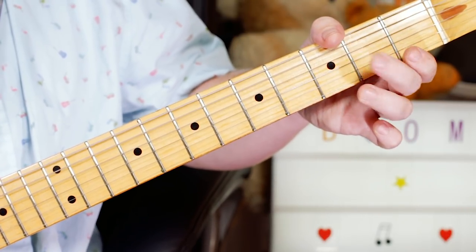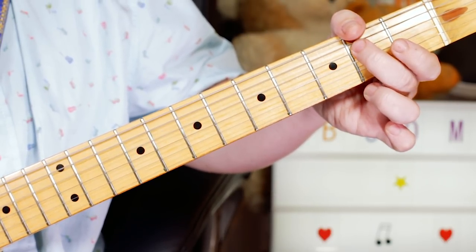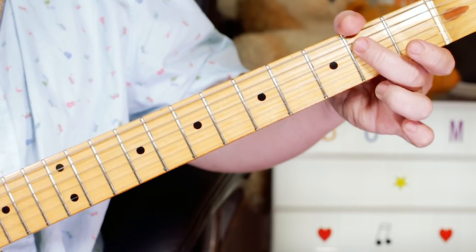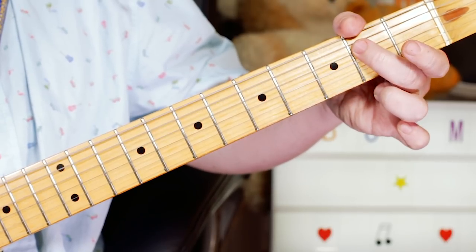Open G, then 2 on the D string — that's E. Then B on 2 on the A string, then back to 2 on the D string: E, B, E.